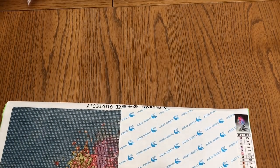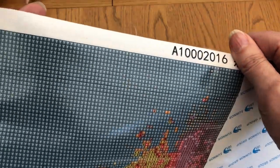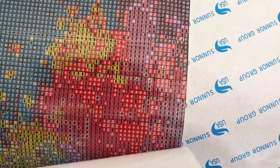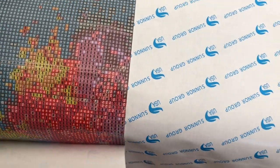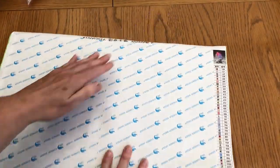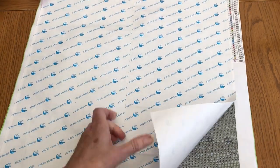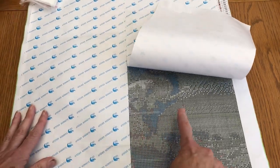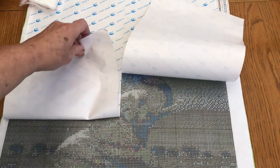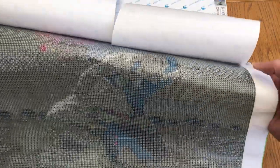Let's have a look at the symbols — they look lovely and clear. Very clear symbols. It is a square diamond painting. Let's see if we can see the elephant. There's his trunk, there's his trunk with his tusks. Very cute. The quality of the symbol printing is very good, it's very clear.